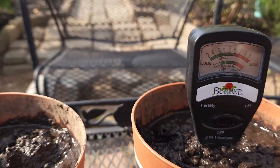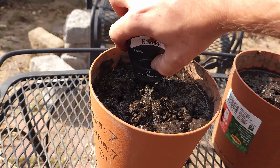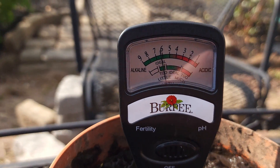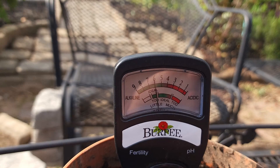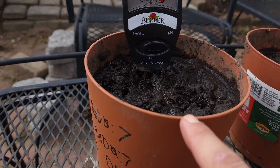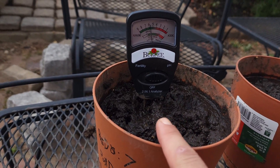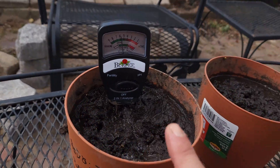Now we're going to test the full dose. Turn it off to reset it, turn it on — and you can already see it's sitting at six. On the meter we're reading about 6.75. It's been a little longer than 15 minutes, but that's right in the ballpark of about where we want to be for a full dose in this pot.